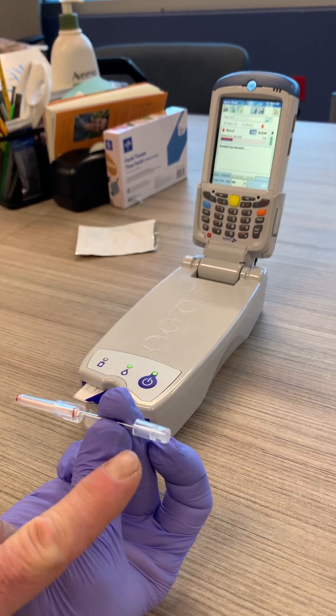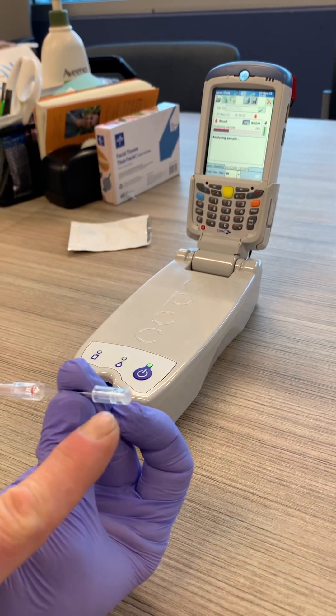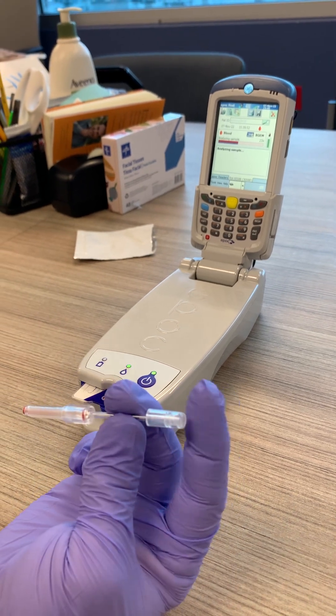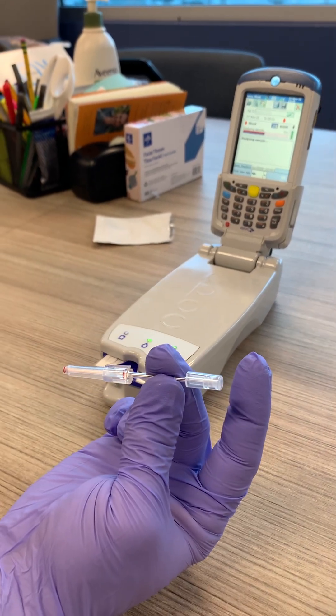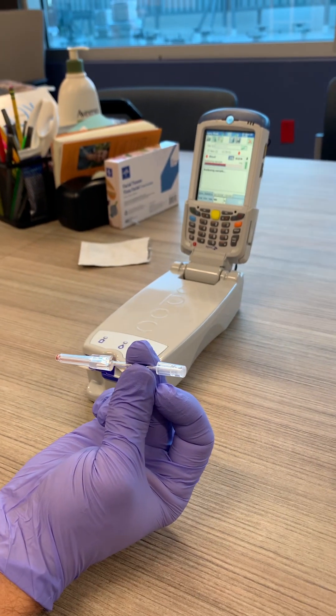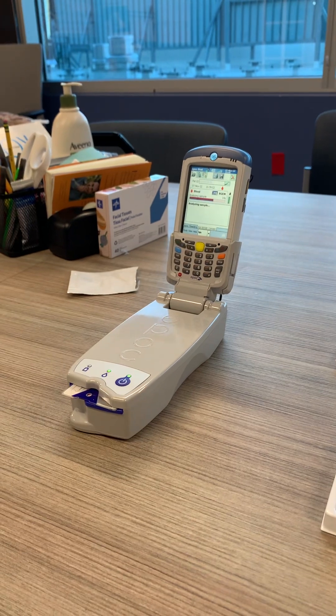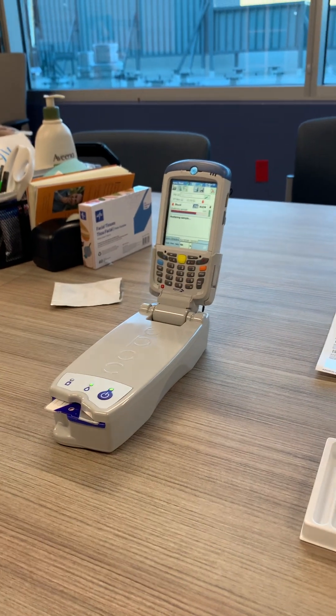If you look at the plunger here, you can see it has now been depressed — it's now from here at the top. So now you know that you can no longer use this EPOC capillary tube. And that should be it. Now you're going to take a look at it.